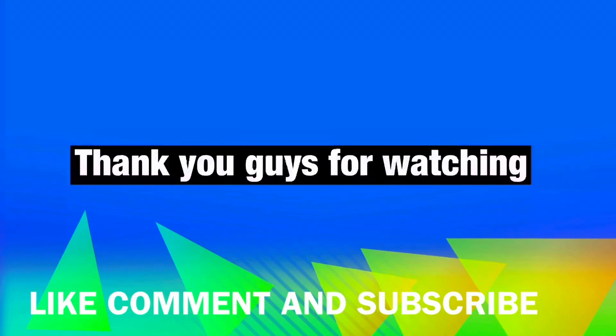Anyway, thank you guys for watching. Make sure you like, comment, and subscribe, and I'll see you all later. Peace.